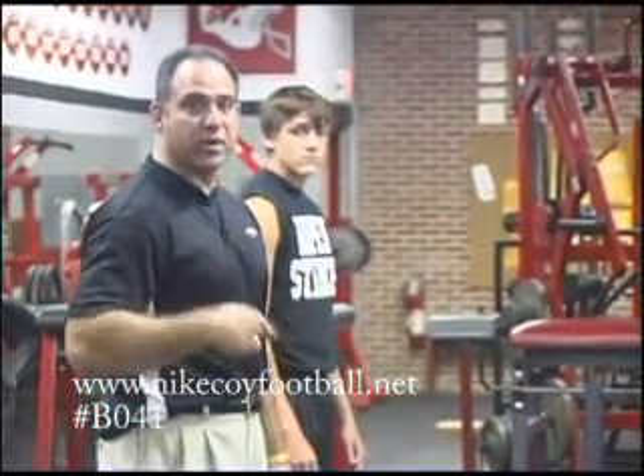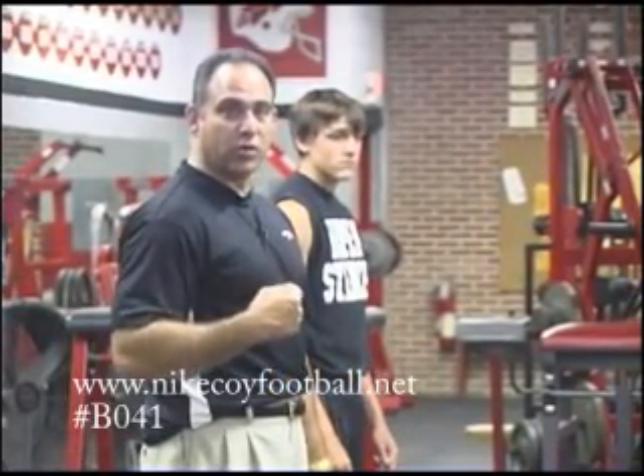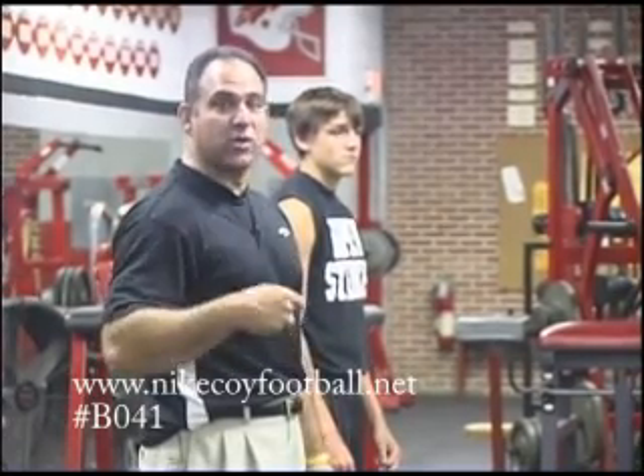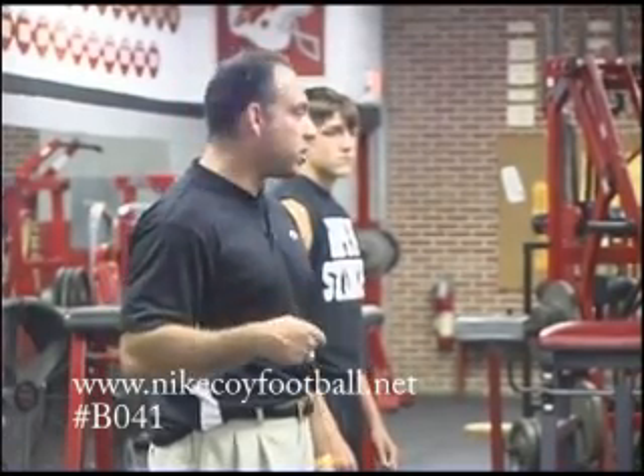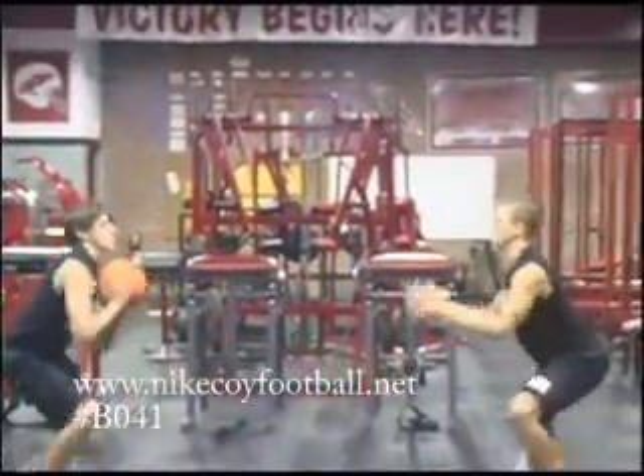Everything we do, we try to get them in an athletic position, which means they've got their knees bent, their shoulders a little bit over their knees, not too much. We try to do as many things on our feet as we can, and this is one of them here. These guys will do a good job. Get your butt down. Go.